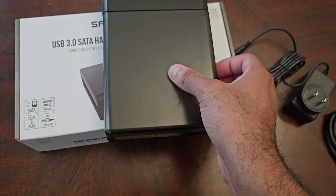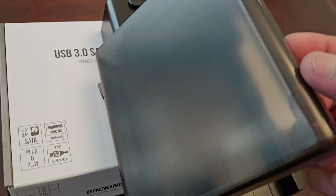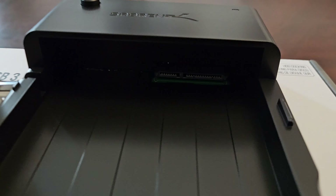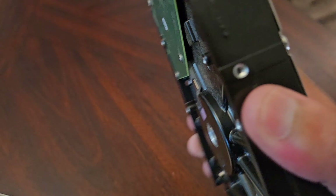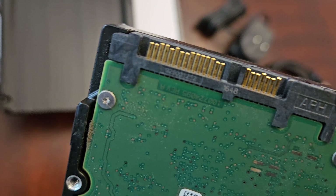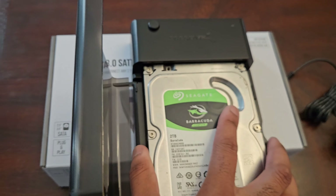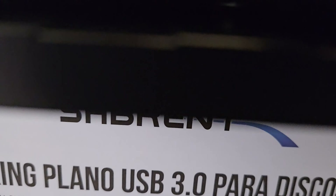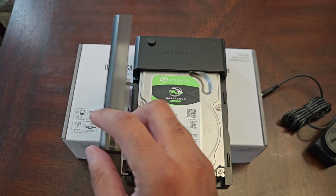There's a little groove here so you can slide it open. Look at that — it's transparent so you can see your hard drive inside. On the inside you can see the SATA power and SATA data connections right there. Let me grab the two terabyte drive — just in case something breaks, I'd rather lose a two terabyte than a three terabyte. As you can see, the SATA connectors are right there. You just take your hard drive and slide it straight in.